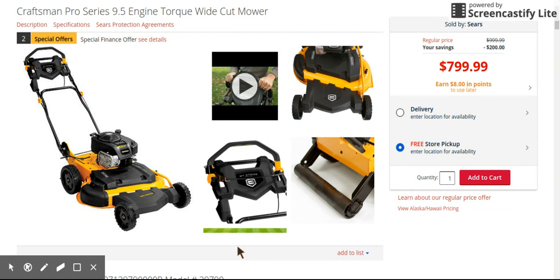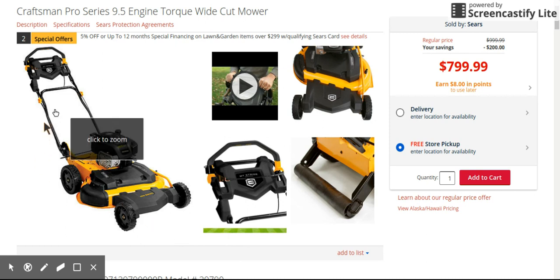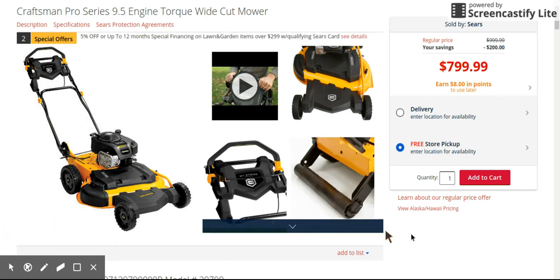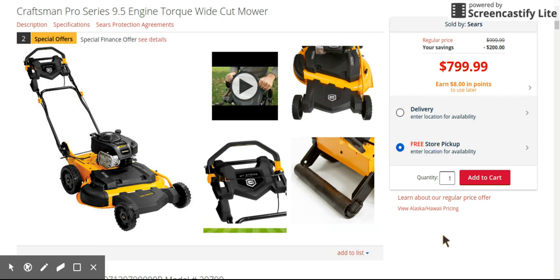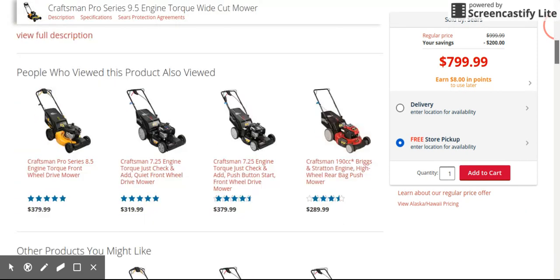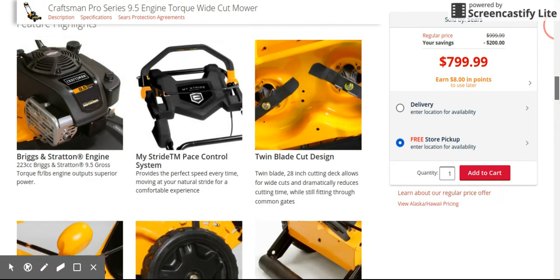Even though it looks a lot cheaper in this area right here — if you can see where my mouse is — I'm not sure, maybe it's just because the bag's not hooked up to it. I love the wheels; you guys know I love black wheels. You do get a striper kit with it, which is pretty cool, but I don't know how good it works. You also don't get the electric start, so that's up to you.